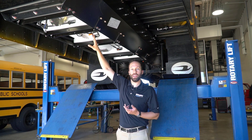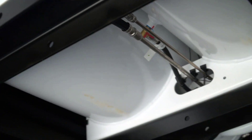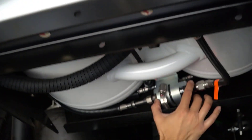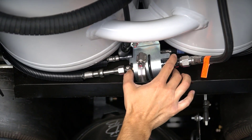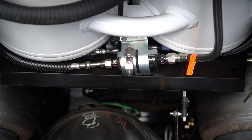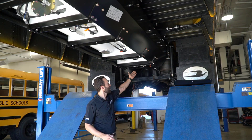The supply valve will send fuel up to a supply line filter located right at the front of the tank. The supply line filter is a small one micron filter that filters the fuel a third time — first up at the fill, then at the fuel pump sock, and then up to the engine.